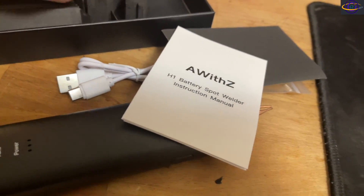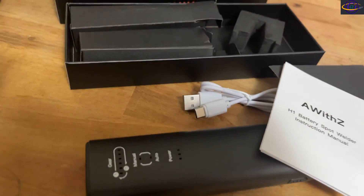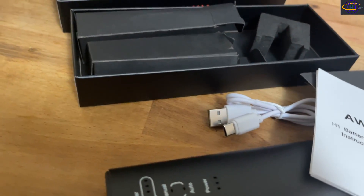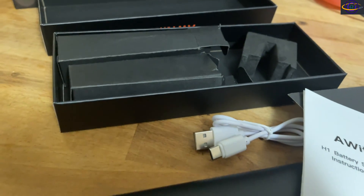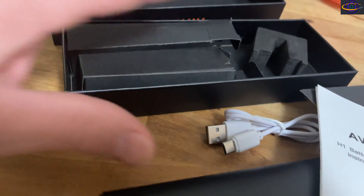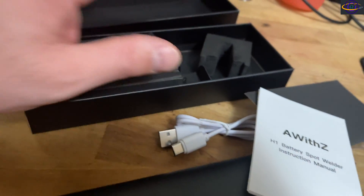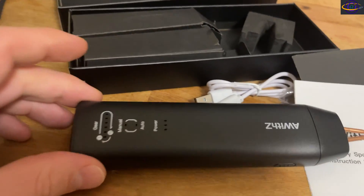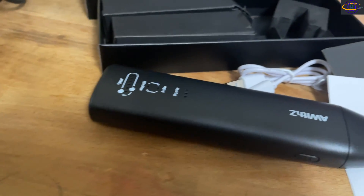Stay tuned for the next video where I attempt to rebuild that battery — it's probably going to be more like next week. I'm going to attempt to rebuild the battery and see if it works, and if I can power up my ThinkPad or if I end up destroying it. I think it's going to work, but we'll see how it goes.